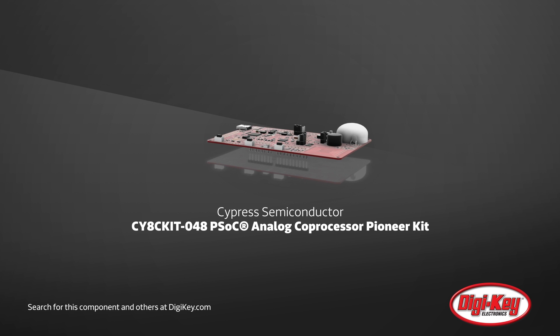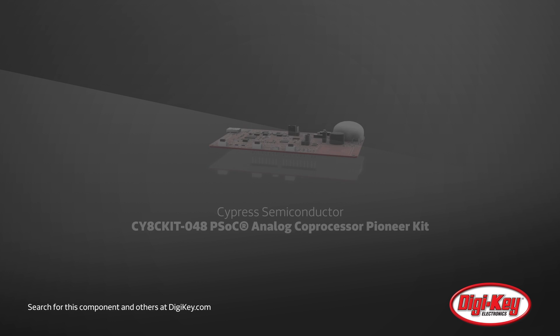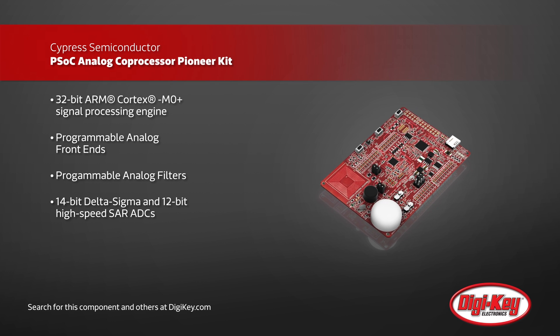Cypress Semiconductor is well known for their Programmable System on Chip, or PSoC line. Their new analog coprocessor kit, the Pioneer Kit, is specifically suited for usage in sensor applications.